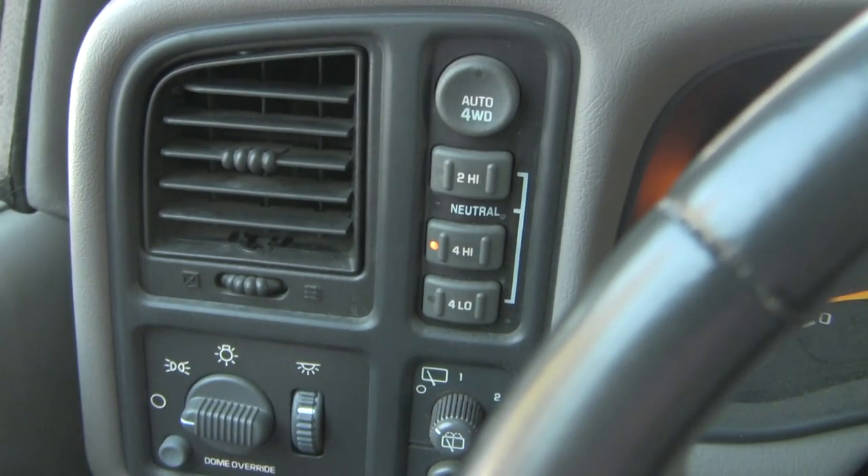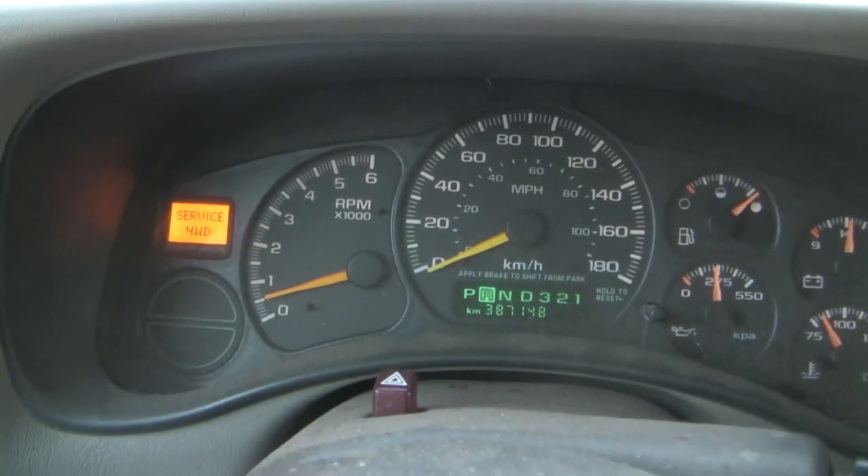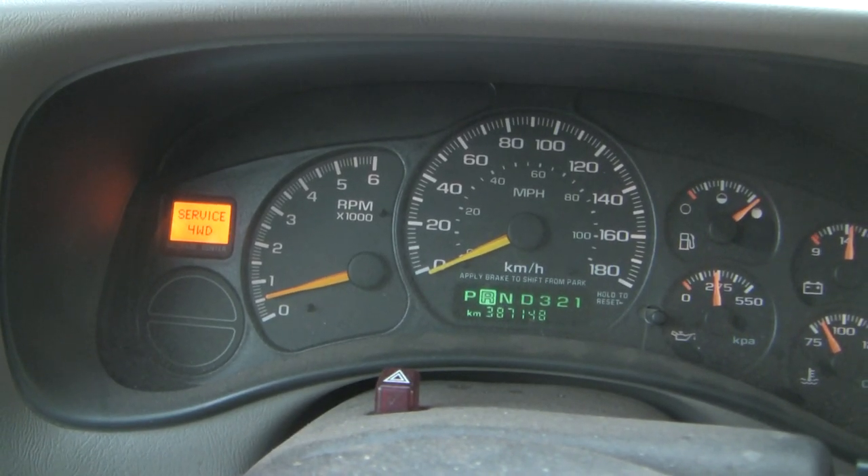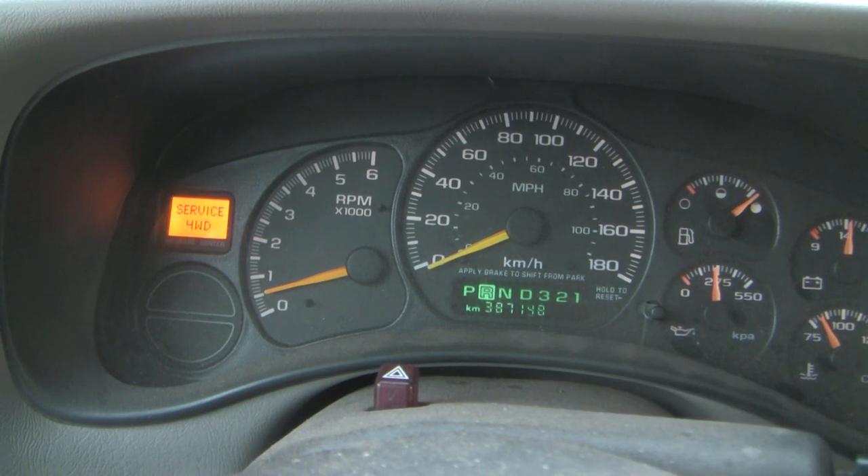And when I restart, I can get it back into two. But with this signal going on, I can't get it back into two without stopping and turning the engine off. What's the diagnosis?